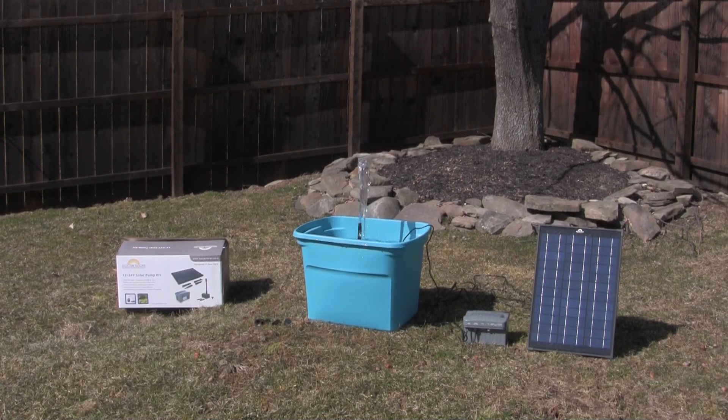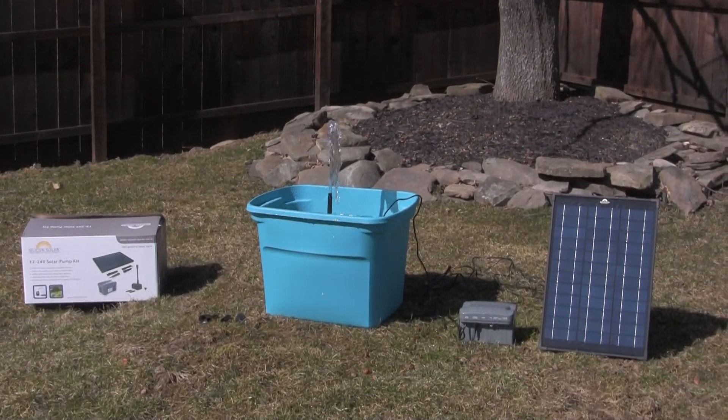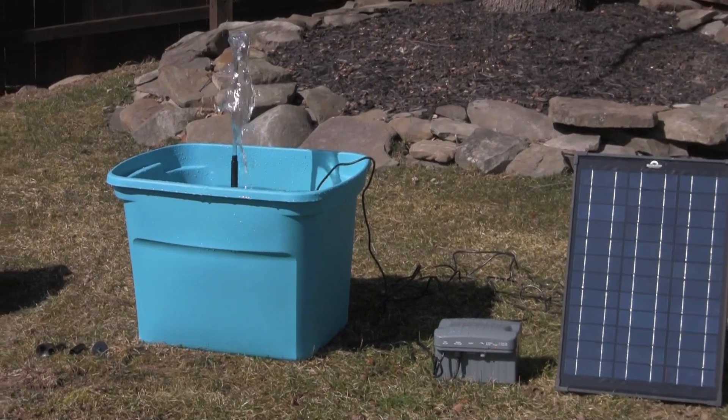Hey everyone, I'm here to introduce the 12-24 volt AquaJet Solar Pump Kit. This kit is great for ponds, fountains, waterfalls, any type of body of water that you need a little bit of spice to.